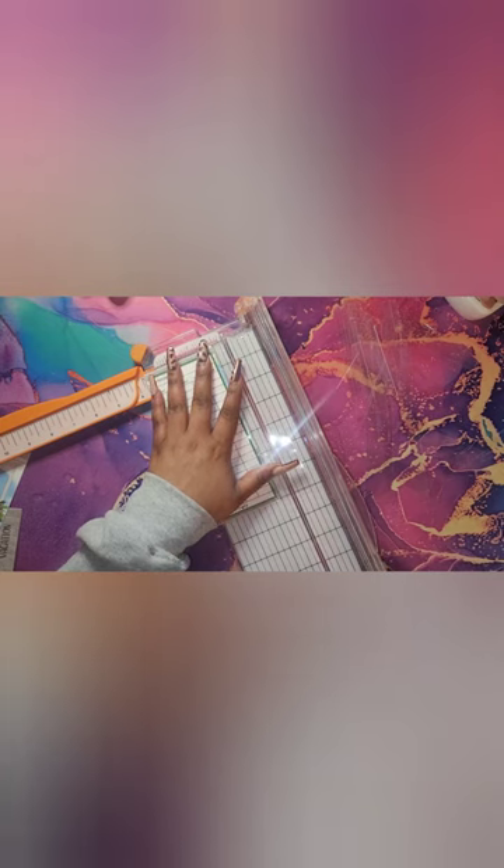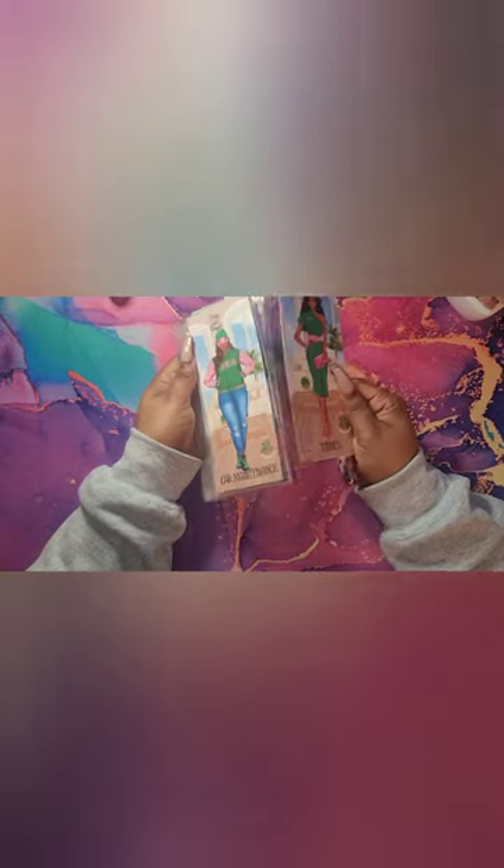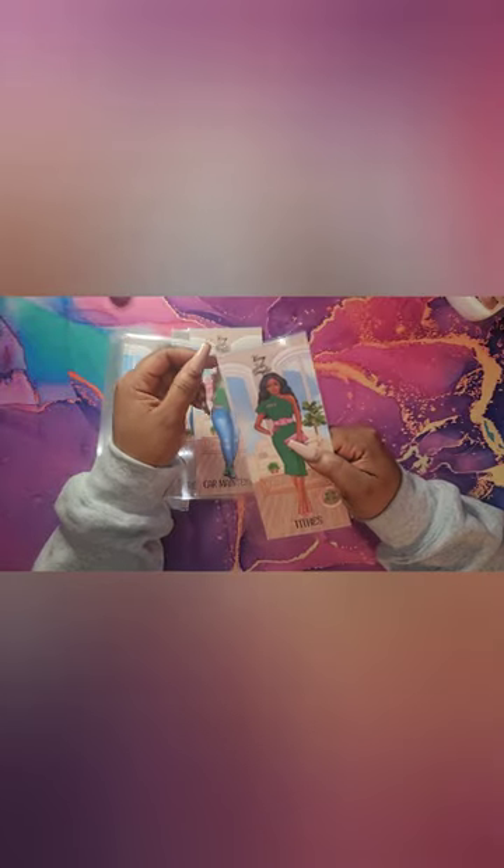Alright, so now it's time to cut the extra laminate edge. I just line it up, and that is all for cutting those envelopes and getting them prepared.